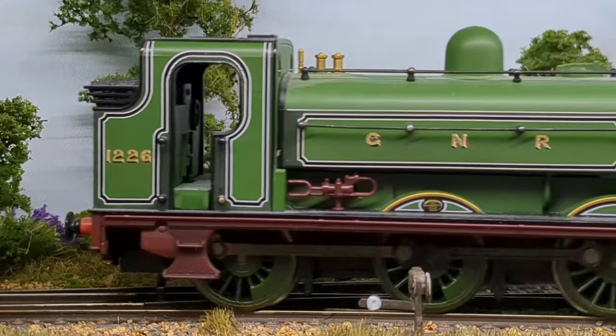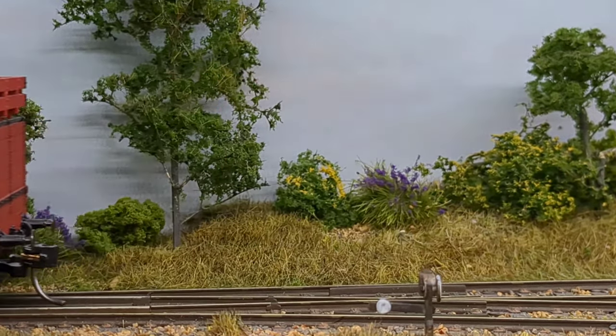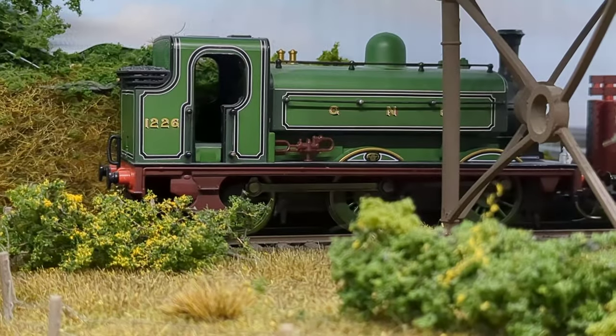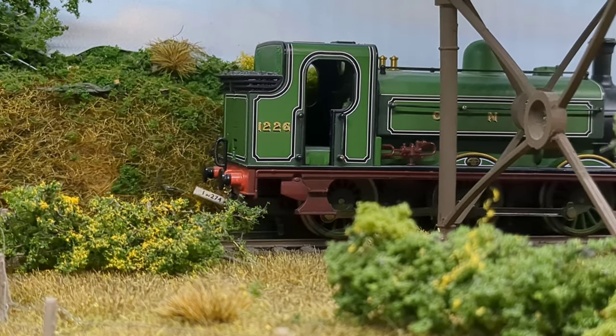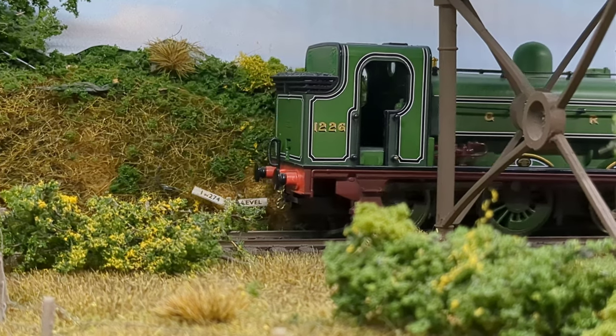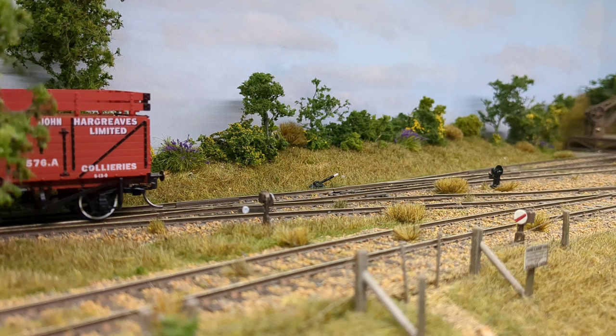Less of me rambling and more just watching how smoothly this thing can operate. When you're building an Inglenook or any sort of dead-end layout, what you really want are things that can move slowly. And as you can see, this is excellent for it — it really is.